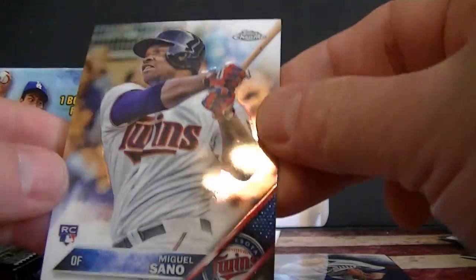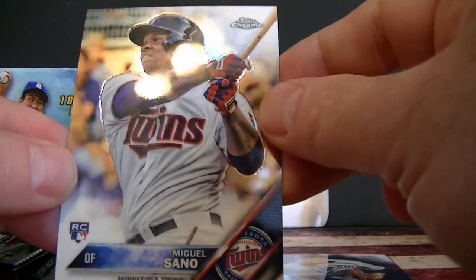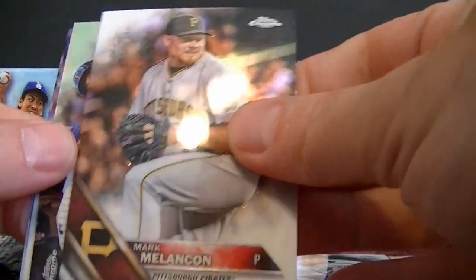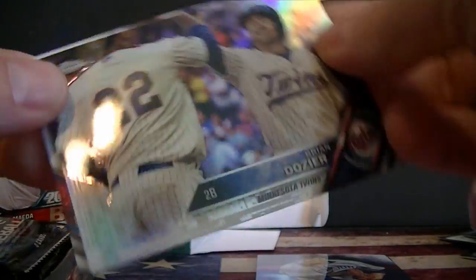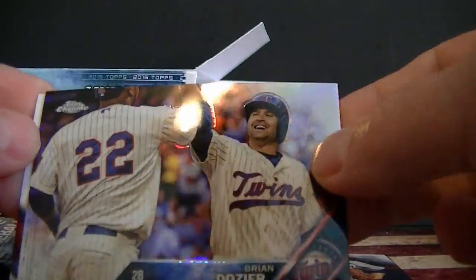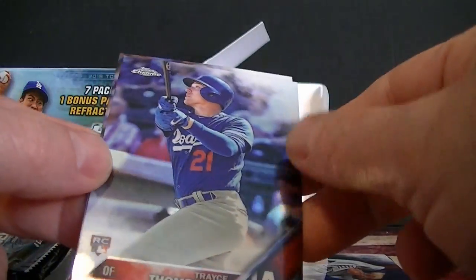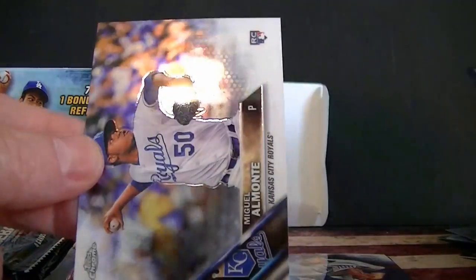Wow, probably going to buy a lot more of this — it's been pretty good so far. Got a refractor of Brian Dozier. I don't know, the refractors really stand out this year for some reason — maybe it's the design or something. Also a Trace Thomas rookie card.